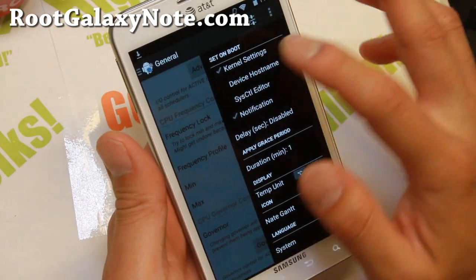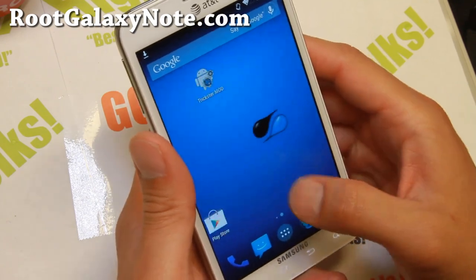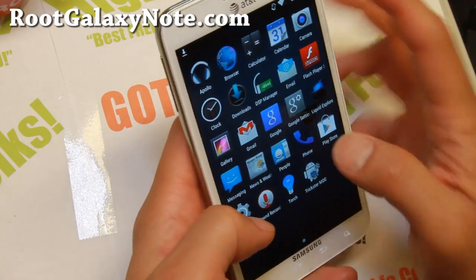Also hit that button and set kernel settings on. That way when you reboot, it will keep those settings. Very fast ROM and I really like this combo — it's going to make your phone super fast.